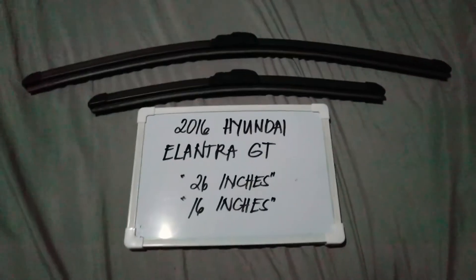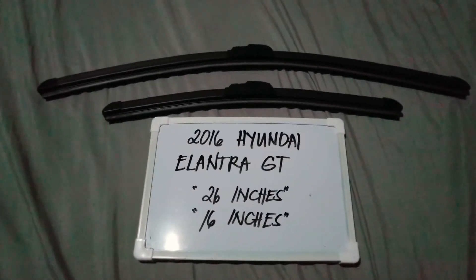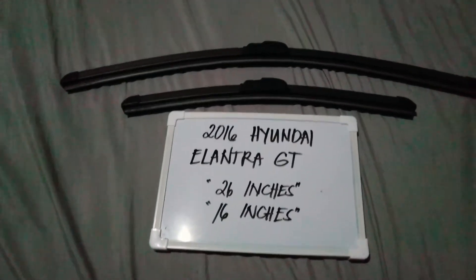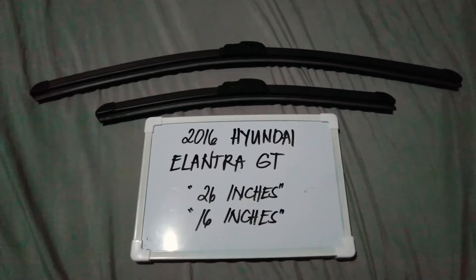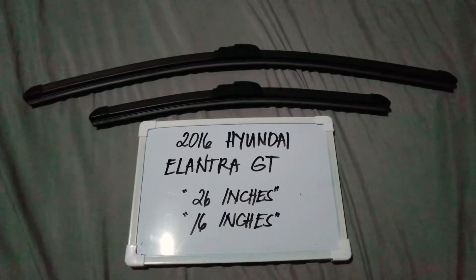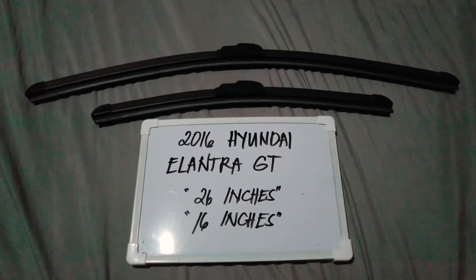It is important to know that they are different sizes. There are many reasons why you may want to change your wiper blades — they could be getting old, or you could end up in a storm and the last thing you want is not being able to wipe your window. It is also good practice to change them every six months to every year, depending on how often you use your vehicle.